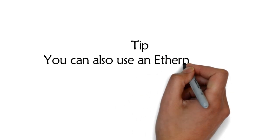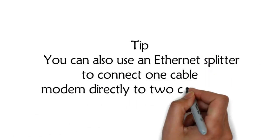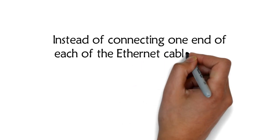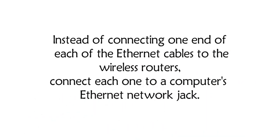Tip. You can also use an Ethernet splitter to connect one cable modem directly to two computers. Instead of connecting one end of each of the Ethernet cables to the wireless routers, connect each one to a computer's Ethernet network jack.